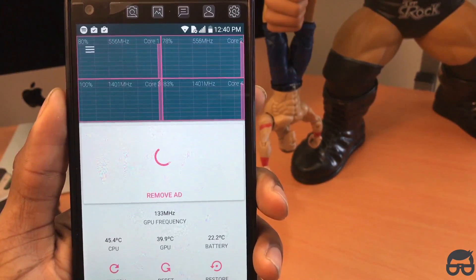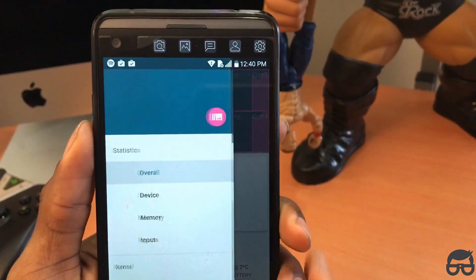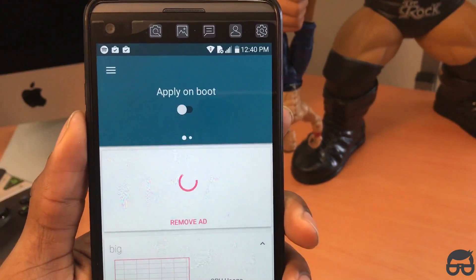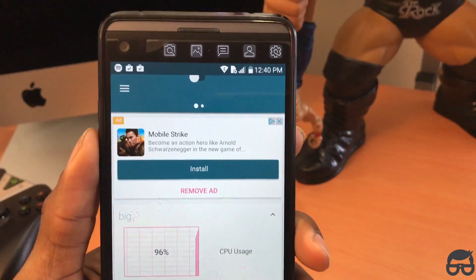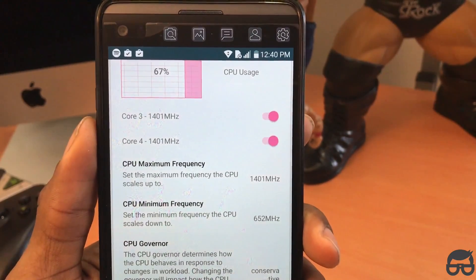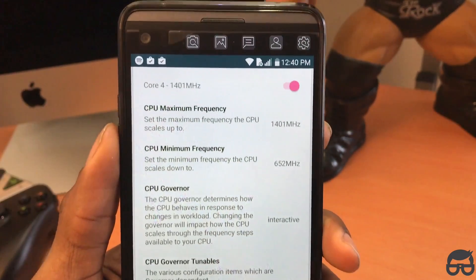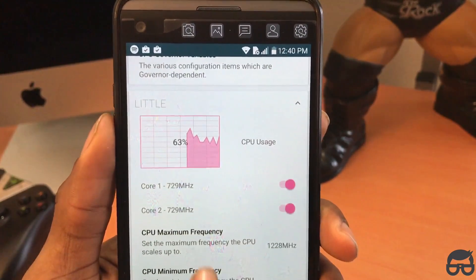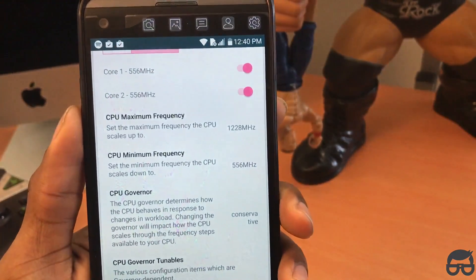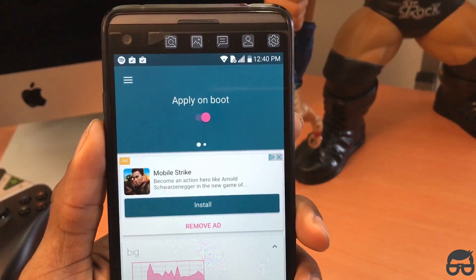It's just loading up — takes a few seconds. Just click on the three lines in the upper left, then look for Kernel CPU, which is where you want to go. Click on that and follow these steps. It's very simple. On the CPU governor, set it to interactive. Then go down to the other CPU part and set that CPU governor also to interactive. Once you have that set, click apply on boot.